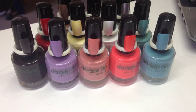Hi everyone. Today I'm going to be talking about Dazzle Dry. I've had this product for a few weeks now, I've been playing around with it, and I'm going to give you a bit of a review slash first impressions and run through the colors.